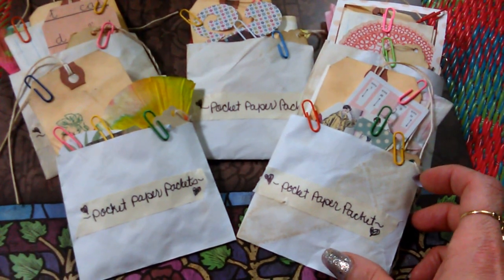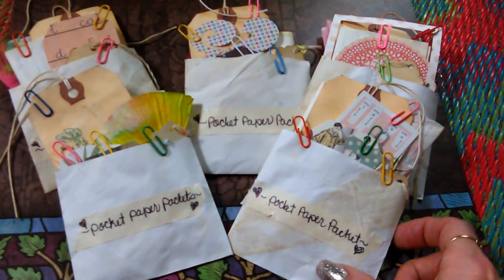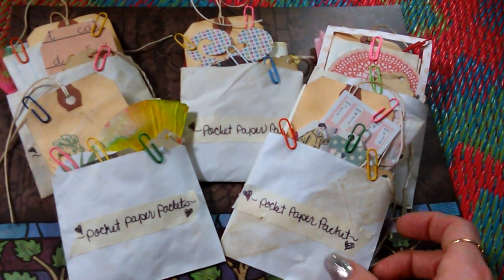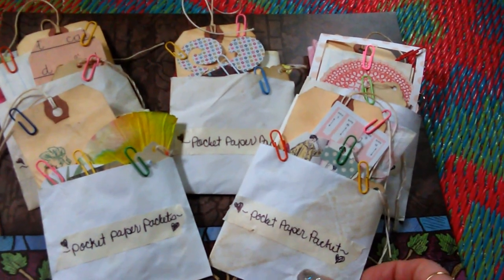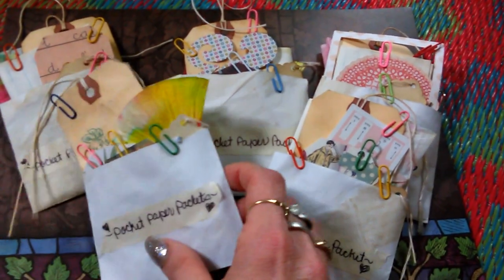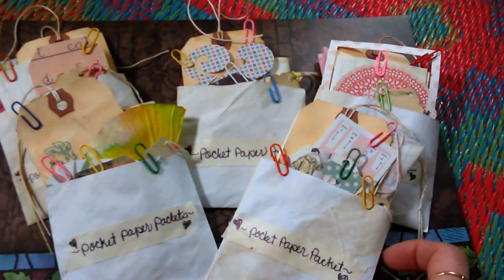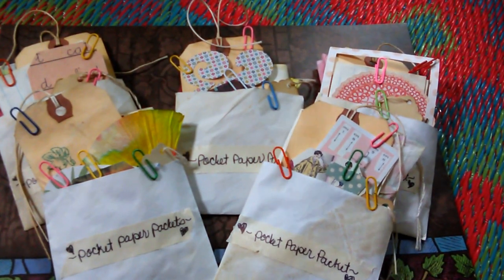They are similar too, and the reason they're similar is each one has a large tea-stained tag and a small tea-stained tag, and a piece of hand-dyed paper, along with a tea-stained large piece of paper that you can cut and use for a lot of different projects — or you can use it just as is for writing or journaling. They are all different in the sense that each one has several different die cuts in the packet.